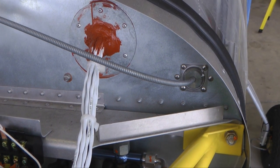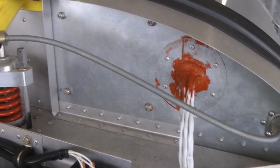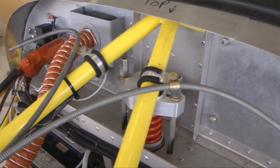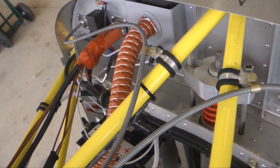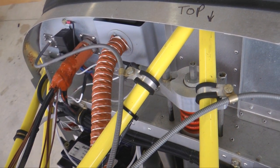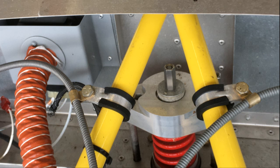Here are some throttle cables used in a dual throttle system. Following the exit from the firewall, we see how the cables are securely fastened to an engine mount tube using an Adele clamp, along with a smaller metal clamp sized just right for the outer jacket of the throttle cable. This makes for a tidy installation, one that can be moved or replaced in the future. Much better than just leaving those cables flopping in the wind.